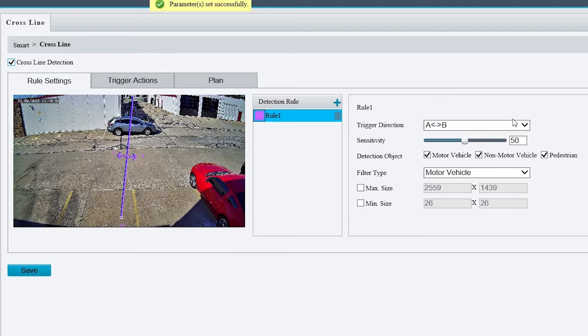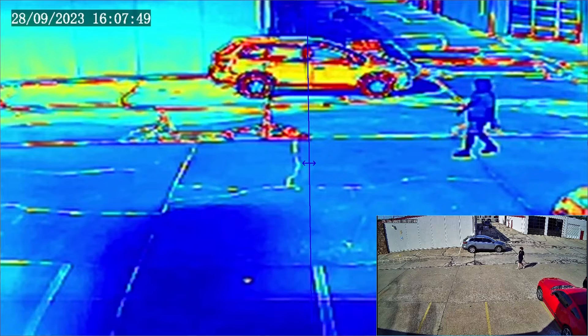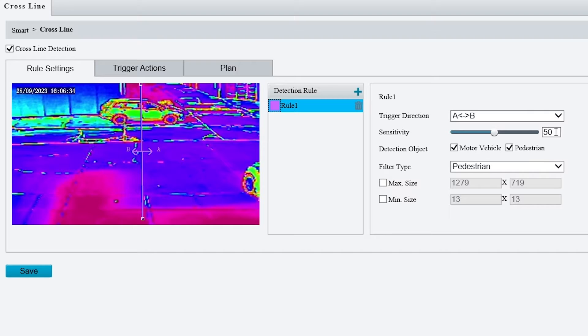This camera has Uniview's signature deep learning AI technology, meaning you can choose to filter out what gets detected by intelligent events, whether it be pedestrians, vehicles, or non-vehicles. Keep in mind that if you're setting up intelligent events for the thermal camera, you will only be able to choose between pedestrians and vehicles.